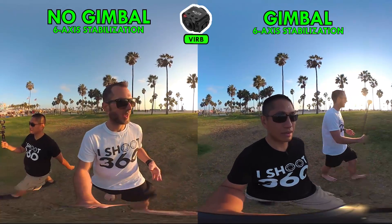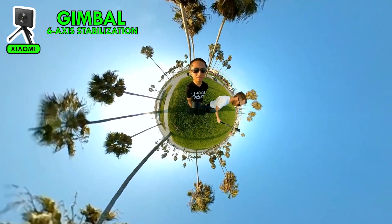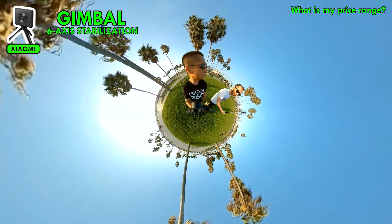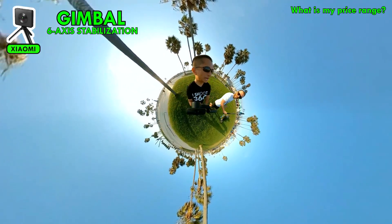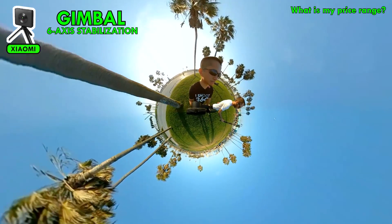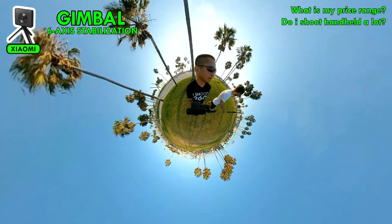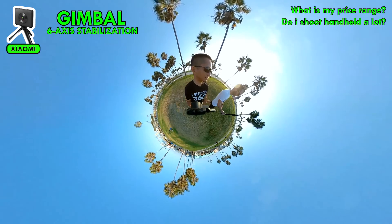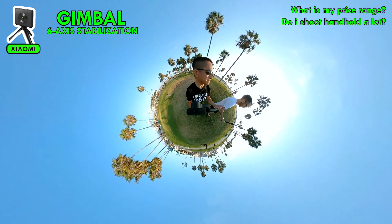If you're thinking about working with a gimbal, ask yourself three questions. One: what is my budget — can I afford this and does it fall within my price range? Sometimes it might be better getting a more expensive camera that has perfect stabilization, though more expensive cameras can have a whole new round of flaws. Two: how important are handheld and moving shots to you? Is your style on the go — sports, documentary, moving around a lot? If so, a gimbal is definitely worth considering because your audience will have a much smoother ride.